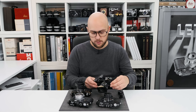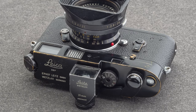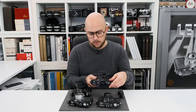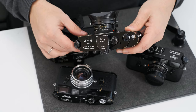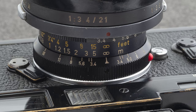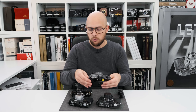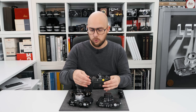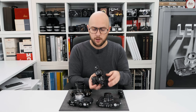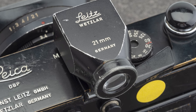Then we've got from the same series — the 1247 series — with the same features, an M4 with a black paint soft release button, which is pretty nice, and a 21mm Super-Angulon f3.4 with yellow scale, and also the camera with the black paint rewind knob, with the crank in black paint and the matching 21mm finder for the Super-Angulon lens.